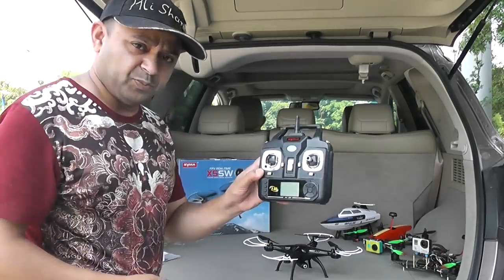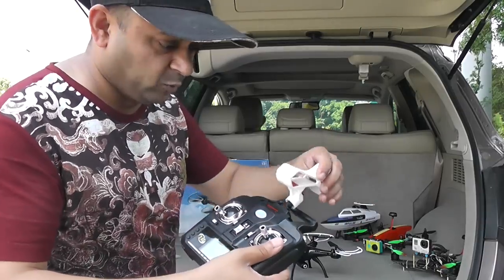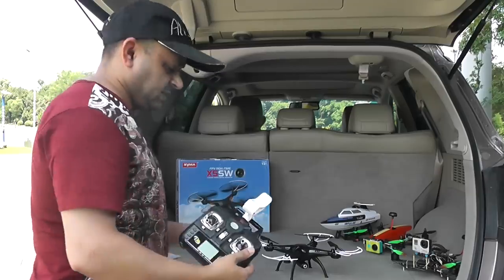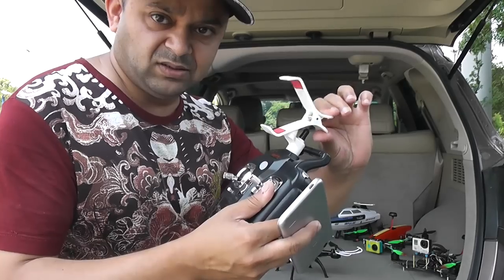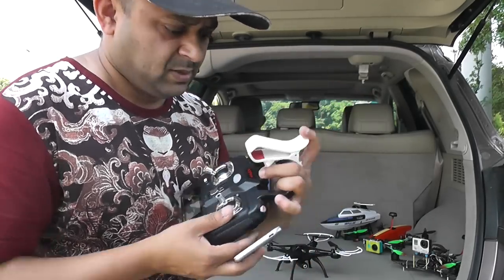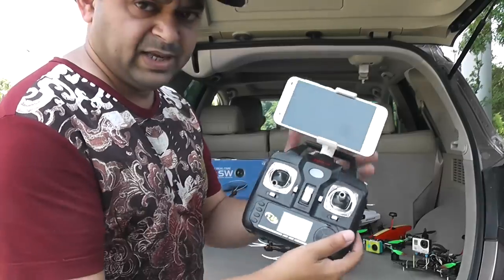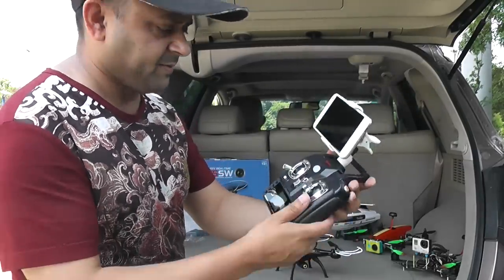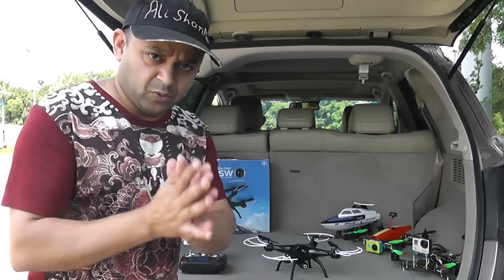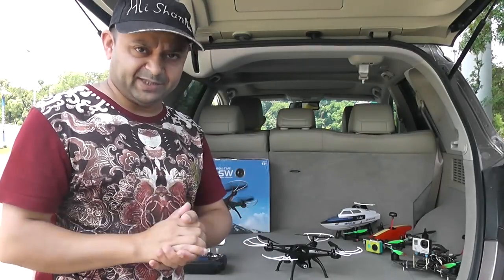You might want to know how you put the smartphone on your radio. Take the supplied holder and put it right there on the antenna. Open its mouth and it holds the phone right there. It's a pretty good angle too. So let's turn on the quadcopter, run the application, and I'll give you a look at the application and its features.